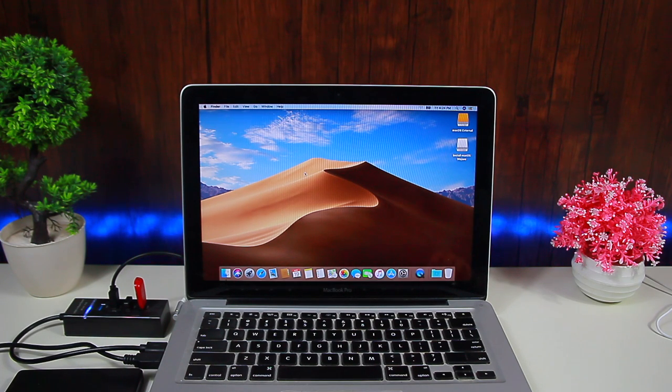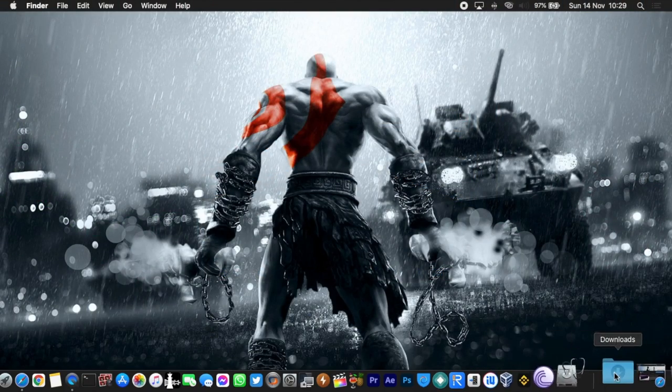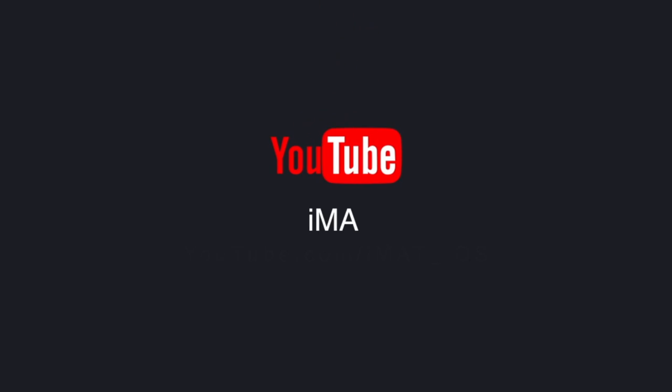That's how easy it is to switch between hard drives and install macOS on an external hard drive. I really hope this video helps you out. If it did, make sure to hit the subscribe button and help me reach 15k subscribers, turn on notifications to stay updated on upcoming videos, and follow me on my socials. A like and a subscribe would be highly appreciated. I'll see you in the next video — until next time, this is imat, peace out!